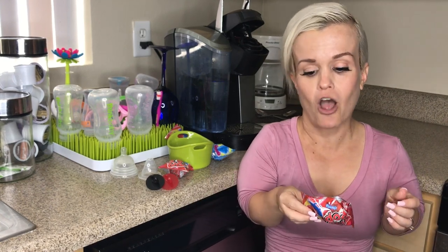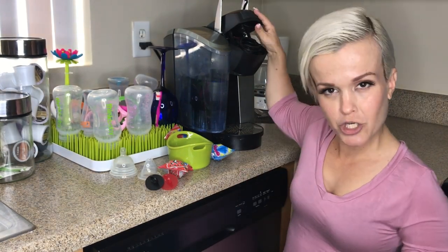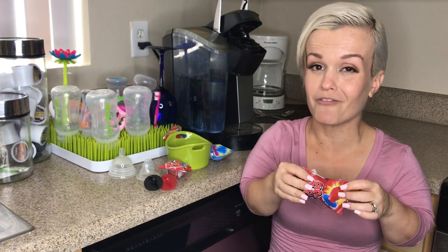You can either crush it with a hammer — don't recommend, sounds dangerous — or you can melt off the candy. I simply use hot water to melt it off. In this situation I used a Keurig, which I will show you.